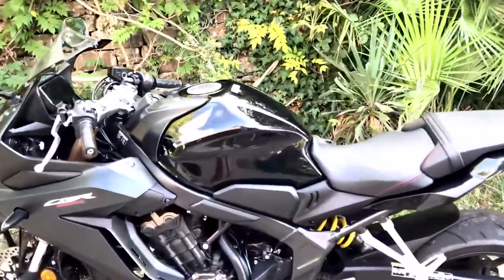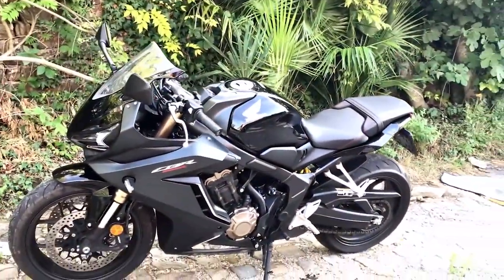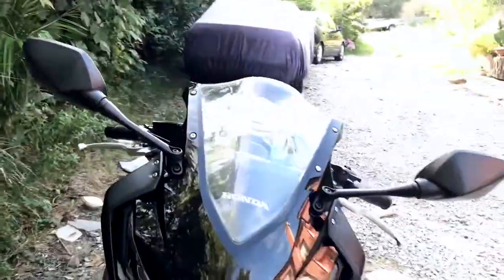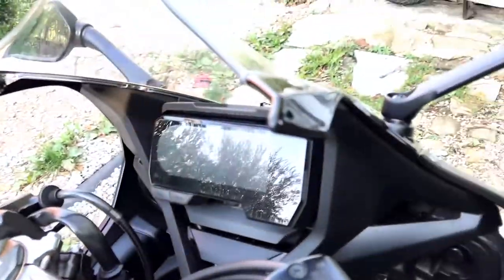This is the best looking bike on the market under 1000cc. Let me turn it on and show you really quickly that everything works properly.